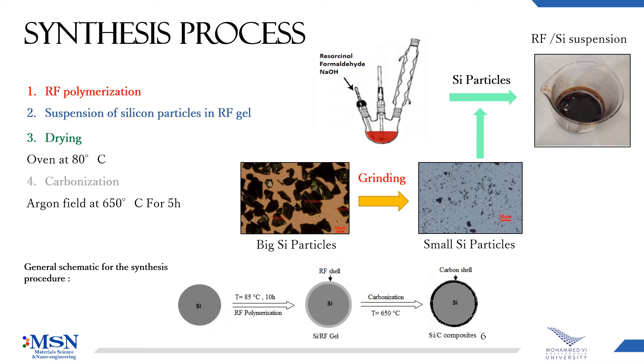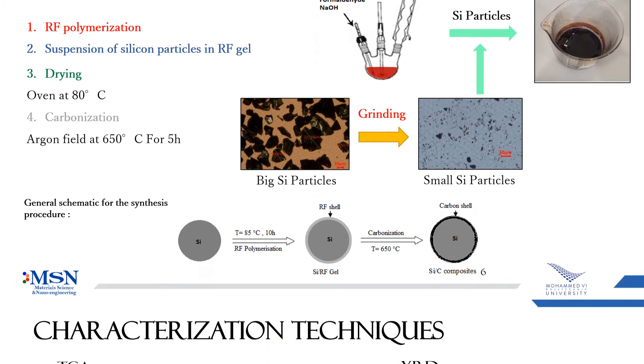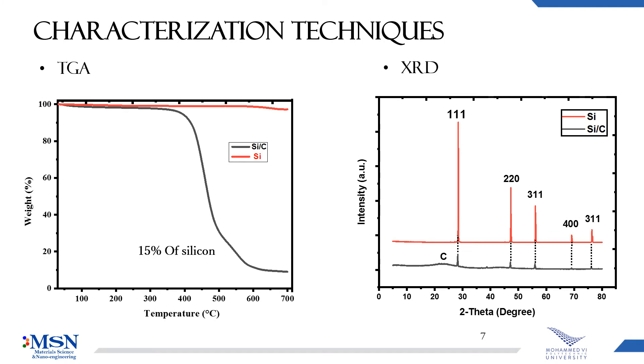Here you can see the general process, and the objective was to have carbon as a buffer matrix for the volume expansion. From the TGA analysis, we get 15% of silicon in our composite.